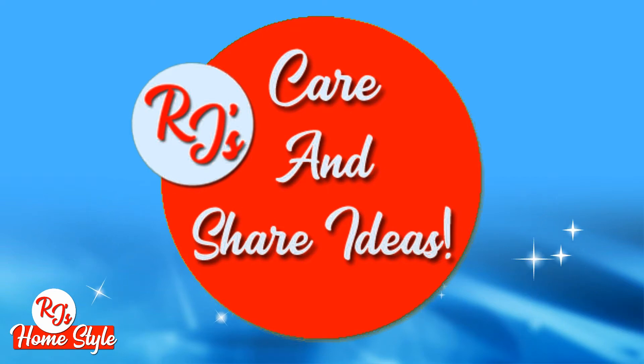I urge you, if you are a crafter and you have any social media presence at all, to adopt this format. If you have an idea that you're not going to use, and it's not something you think has been seen widely on other platforms, please share that idea.